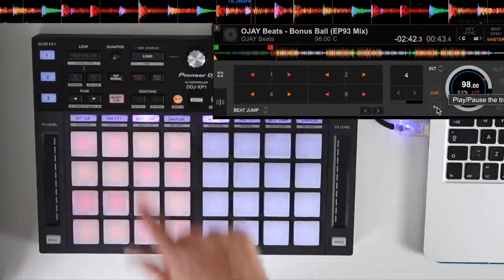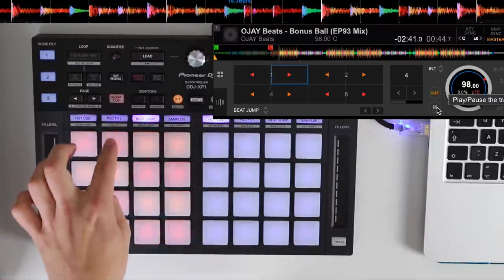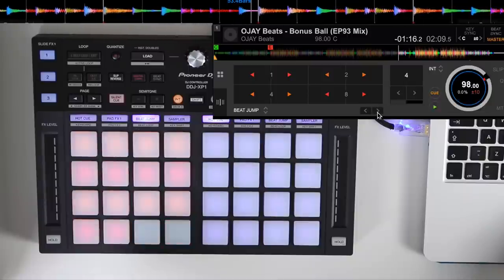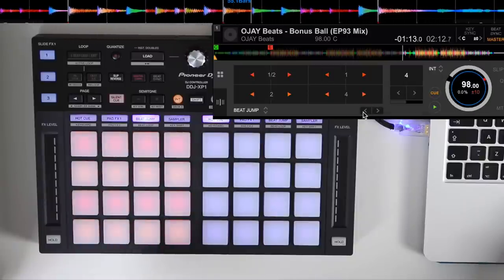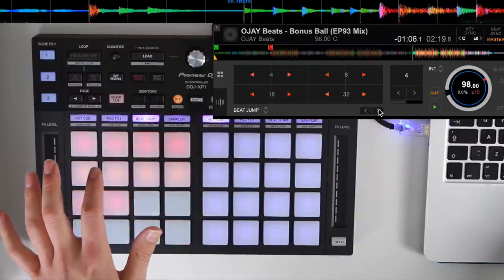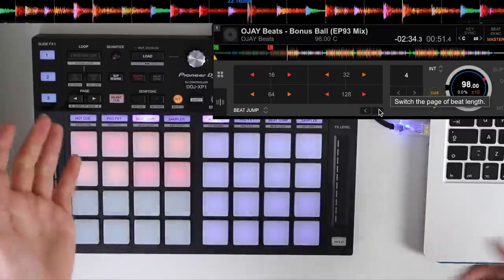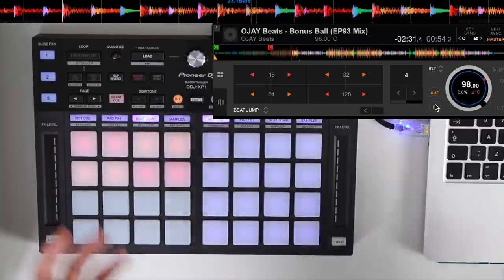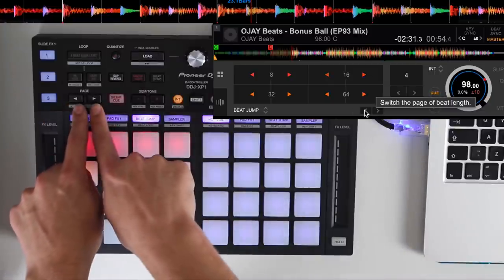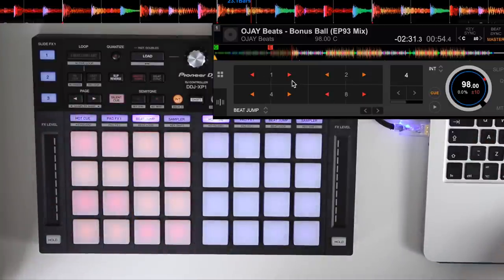Next up on the performance pads we've got beat jump, so we can beat jump left and right throughout the track. Whether the track's playing or paused, we can go right down to one beat up to 512 beats. We can show different amounts of beats using the arrows on screen, ranging from the most minute adjustment right up to 128 beats, and you can use the page buttons to navigate different beat jump values.